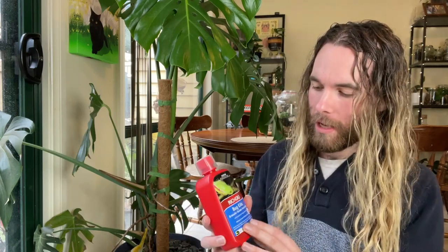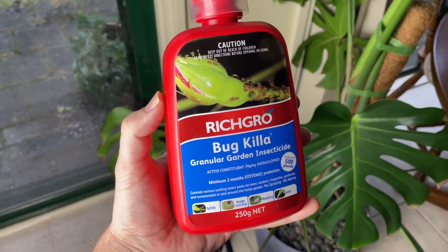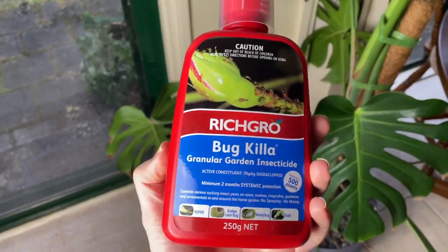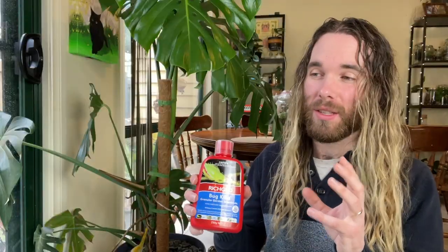So I am going to be changing my strategy a little bit. Today I'm going to be using a systemic insecticide. I've been meaning to use one for a while, but they've not been super readily available in Australia, but I managed to get my hands on this one. This is Rich Grow's Bug Killer — a granular insecticide. So it's not a spray; it uses granules of the chemicals to help with pest control.